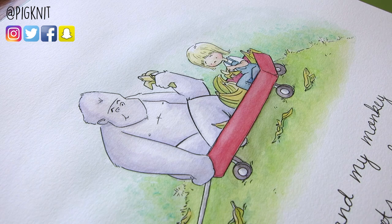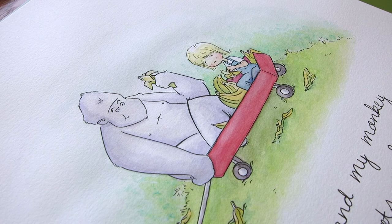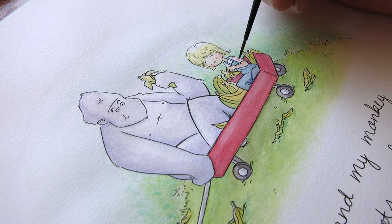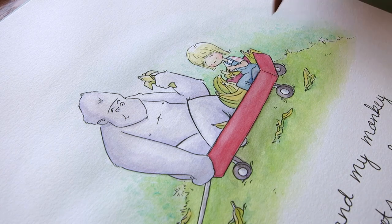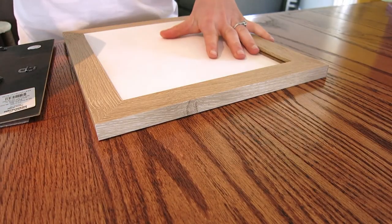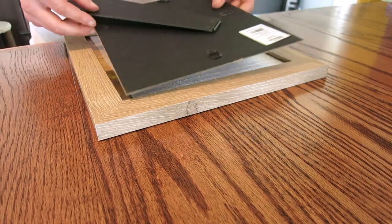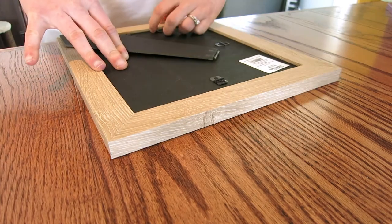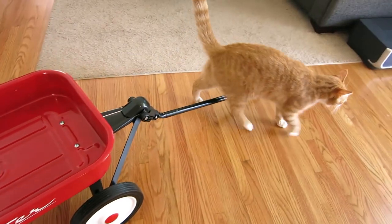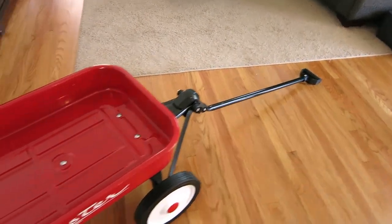Let me know what you guys thought of this painting — I thought it turned out pretty good and I was pretty excited about it. I'm going to scan this and sell prints as well as upload it to Redbubble, so I'll have links to that at the end of this video. Thanks so much for watching. If you guys like this video, let me know by giving it a thumbs up and subscribe if you want to see more. How's your day been going today? Let me know in the comment section below, and I'll see you guys next week.